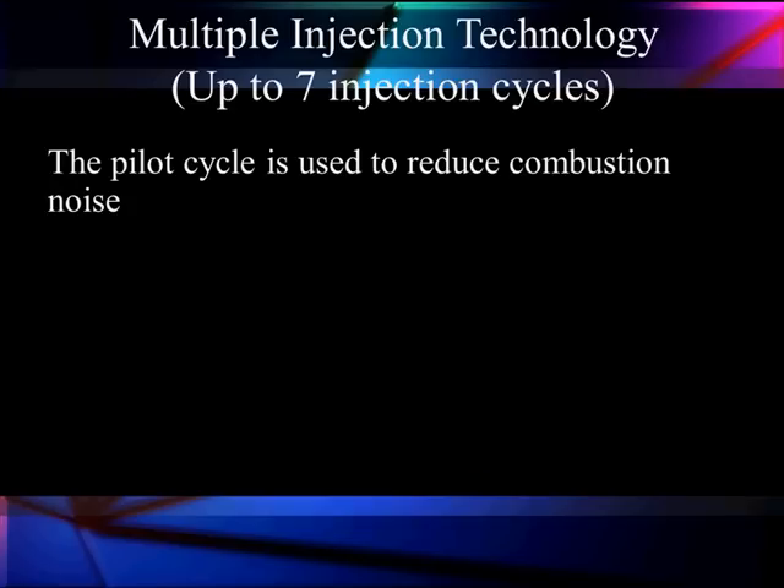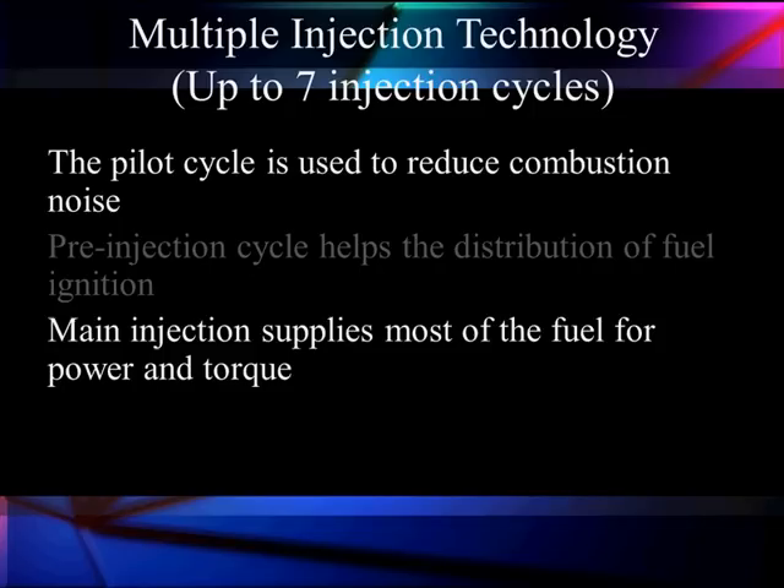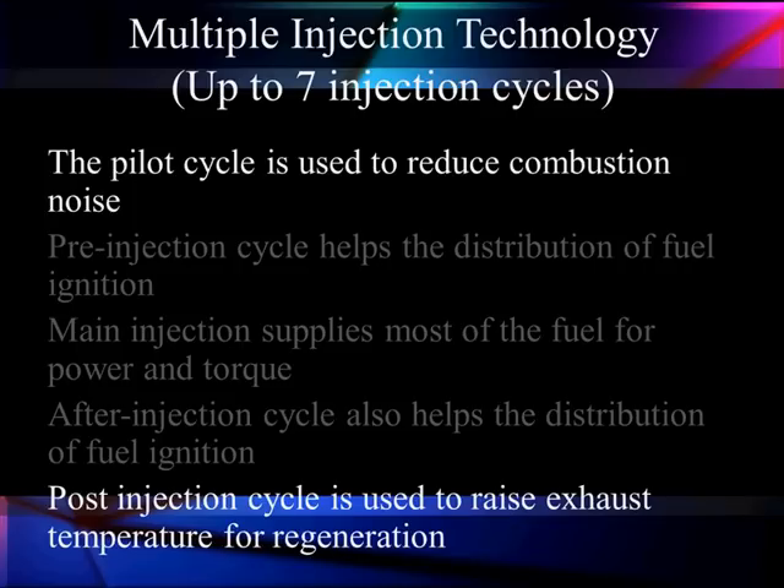We can get up to seven injection cycles, even though Ford only uses five of them. The pilot cycle is used to reduce combustion noise and give us a little pre-ignition cycle to help the distribution of the ignition fuel. The main injection cycle supplies most of the fuel for our power and torque. The after injection cycle can help give us better distribution of fuel. And if we need to, we can do a post injection cycle — after the firing cycle, we can come back and give one at the end to raise exhaust temperature for regeneration.